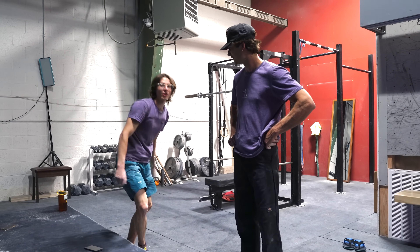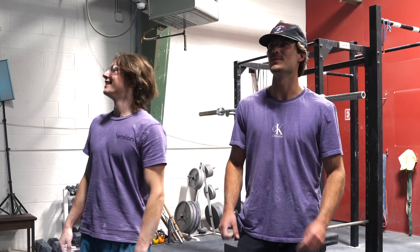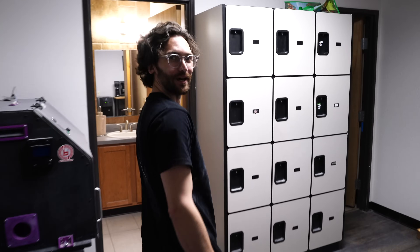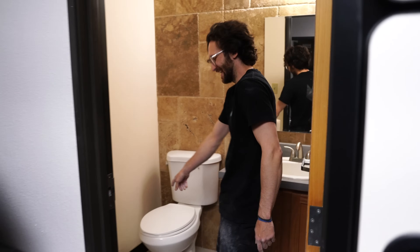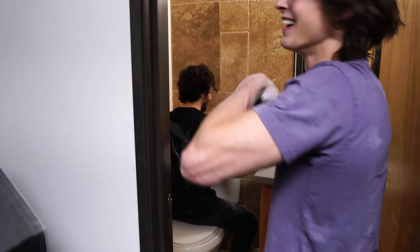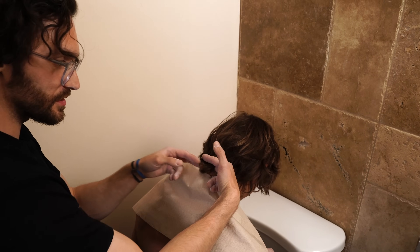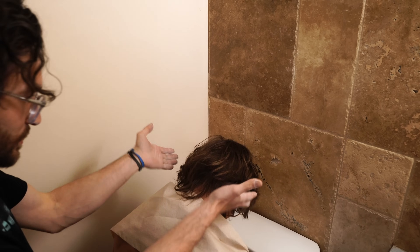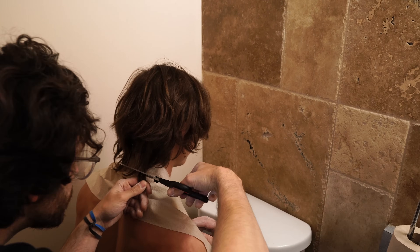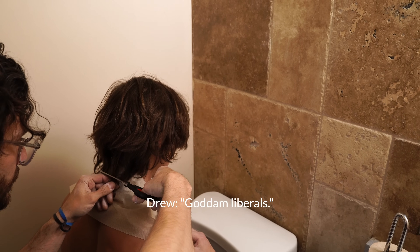This was super fun — thanks for coming in and doing that. Oh yeah, we're just gonna clean the boy up. All right dude, just sit on down right here. I think what we want to do is just kind of take that off the back — he's got this Paul Revere thing going on. So look straight for me. I'm gonna go conservative at first. God damn liberals.